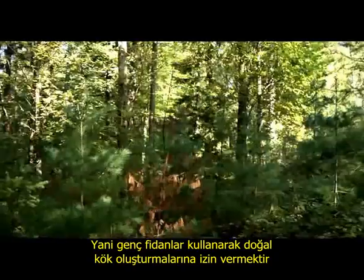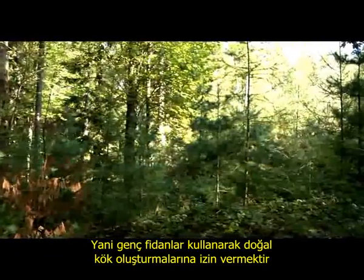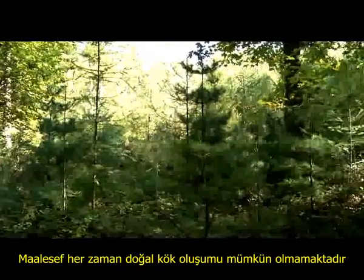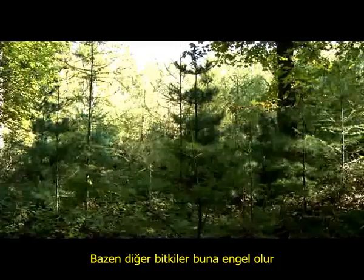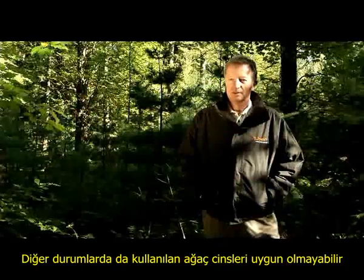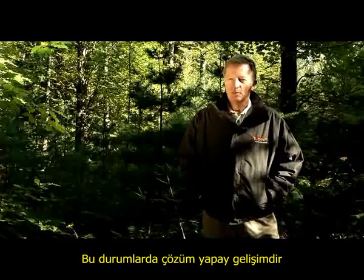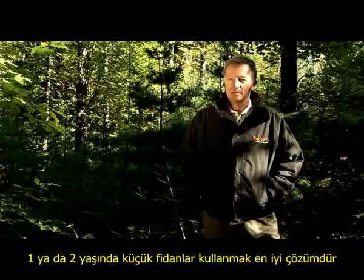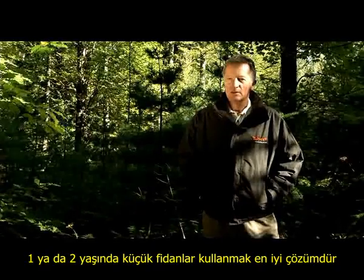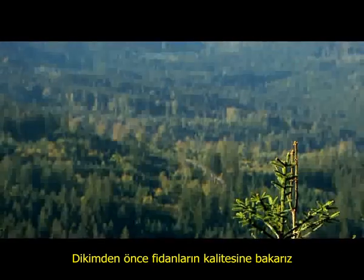With natural regeneration, the young plant can naturally develop its root system. However, natural regeneration is not always possible — sometimes it is prevented by grass or other weeds, or the species are not suitable. In these cases, the solution is artificial regeneration, for which we recommend using comparatively small plants: one- to two-year-old seedlings, as their root development is closest to that of a natural regeneration seedling.